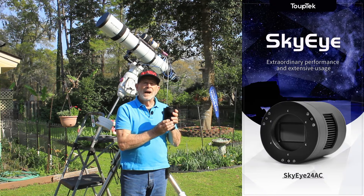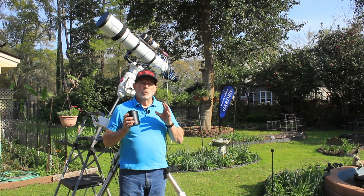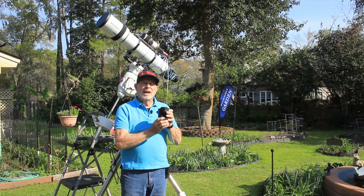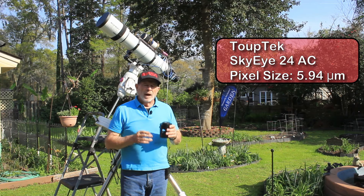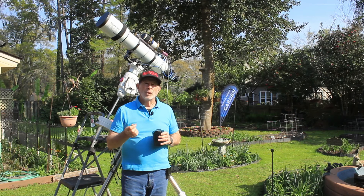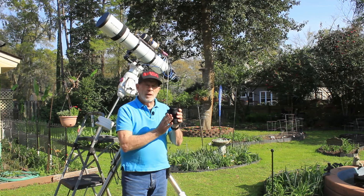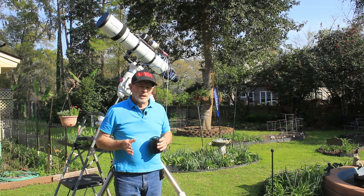The exciting news is the new camera I just acquired — it's the Topec Sky i24, based on the Sony IMX410 sensor. I've been wanting a wide field view camera, a full frame camera, and a camera with a large pixel size. This one has an extremely large pixel size — 5.94 microns. I wanted to test this camera against the two other color cameras I have: the Altair Astro 294 and the ZWO ASI 071.